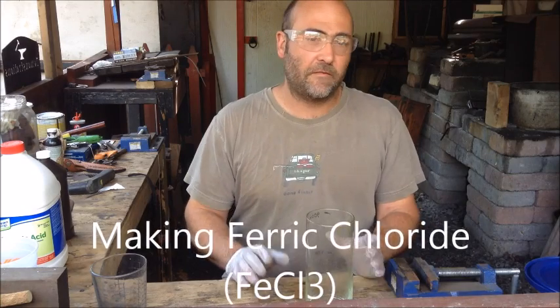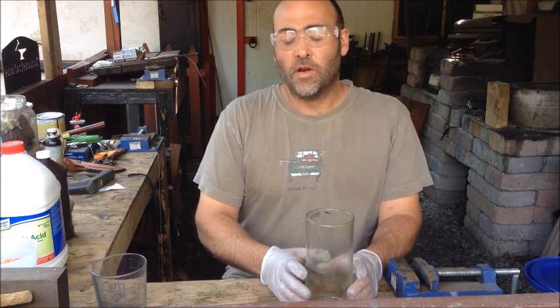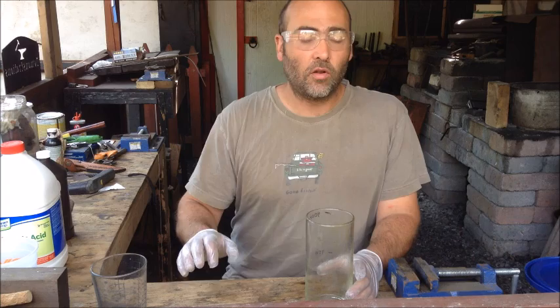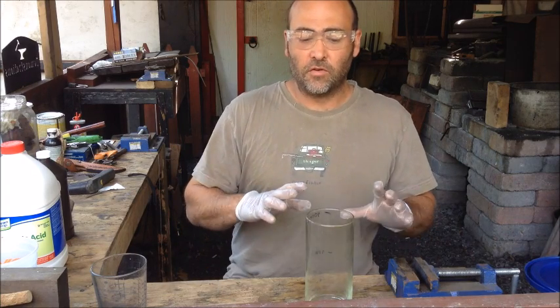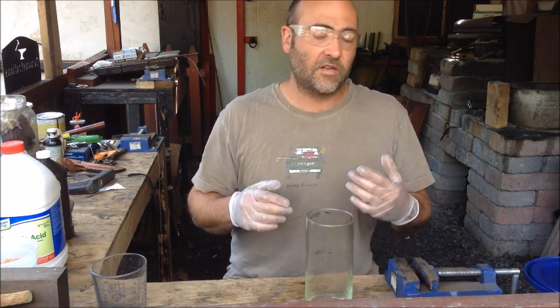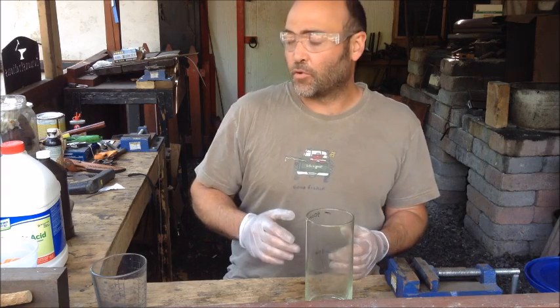Today I'm going to show you how to make ferric chloride. The main reason why I'm making my own is because the local store that I used to buy it from no longer seems to readily carry it in stock. So it became easier for me to look for an alternative method. What I found is that I can actually make about six times the amount for about the same price.